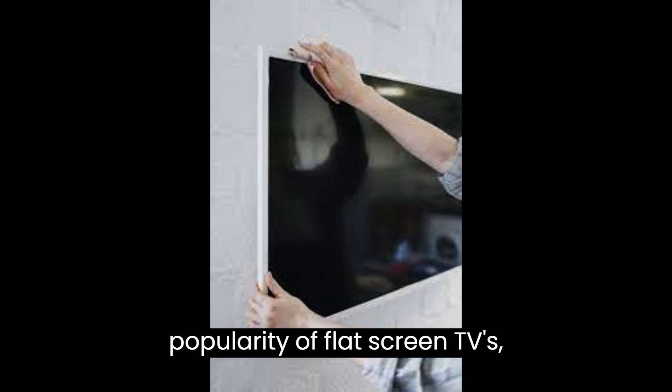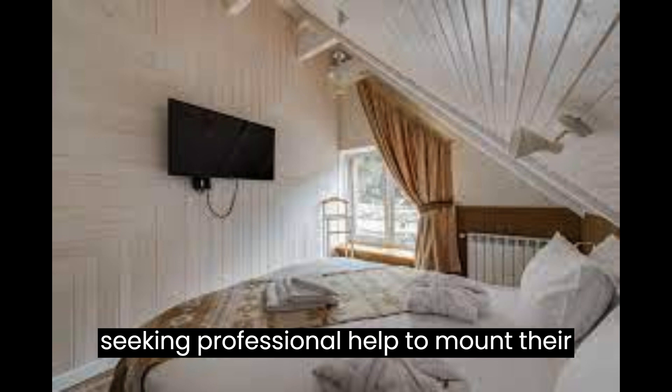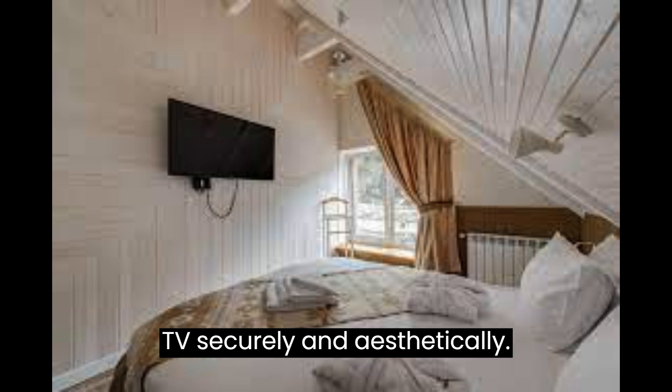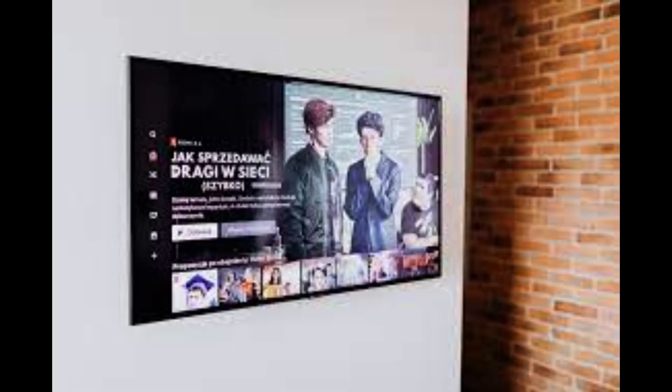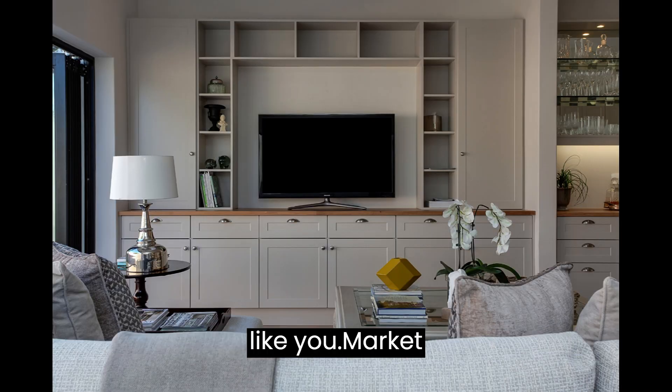With the increasing popularity of flat-screen TVs, homeowners and businesses are constantly seeking professional help to mount their TVs securely and aesthetically. This demand presents an excellent business opportunity for entrepreneurs like you.